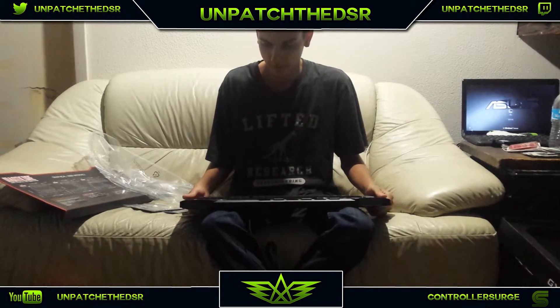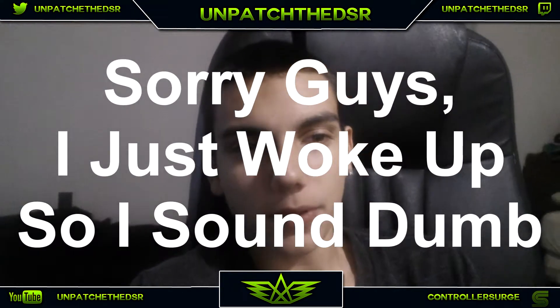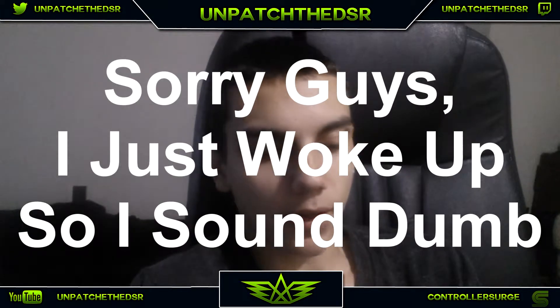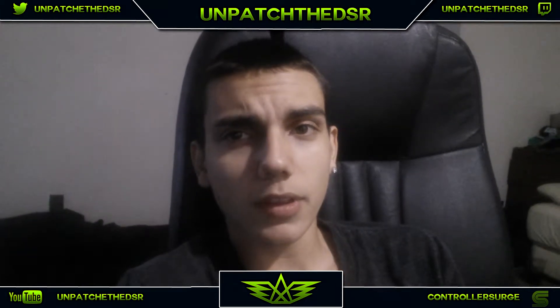I guess we'll get into the review after a few hours of using it. What is going on guys, I'm back with the review on the GX Gaming keyboard. I'll have the full name in the description and part of the name in the title. But honestly this is a really nice keyboard.